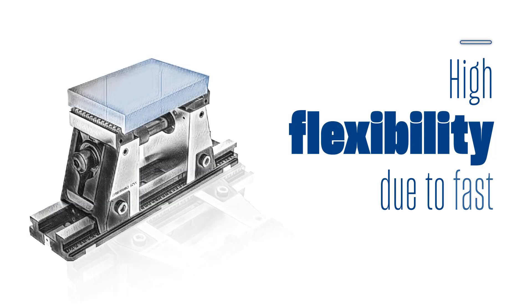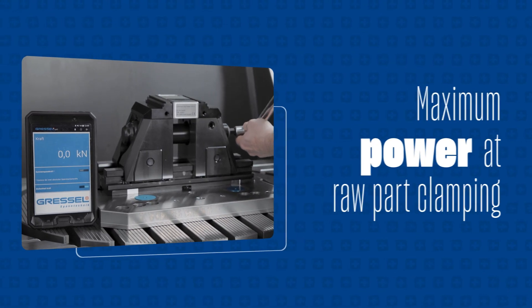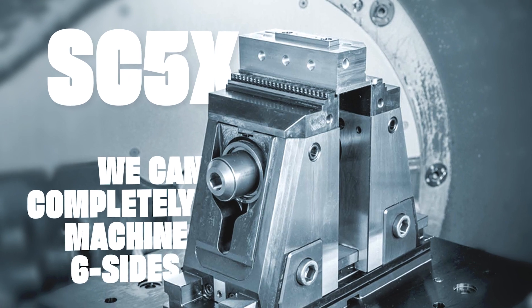High flexibility due to fast conversion for components of different sizes. Maximum power at raw part clamping — up to 50 kN. SC5X: we can completely machine six sides. www.sc5x.com